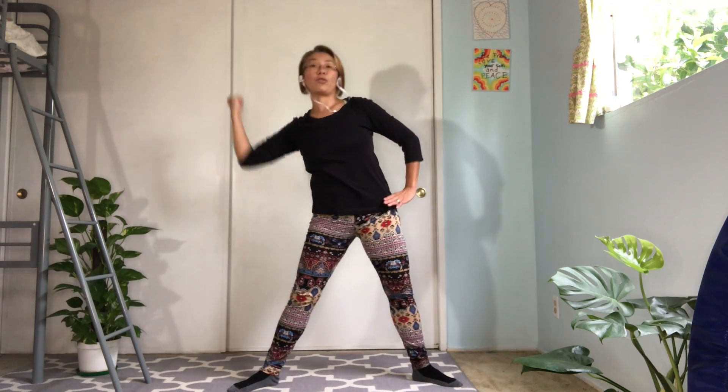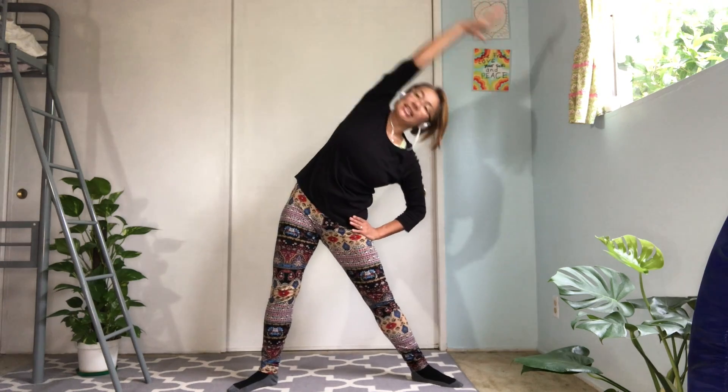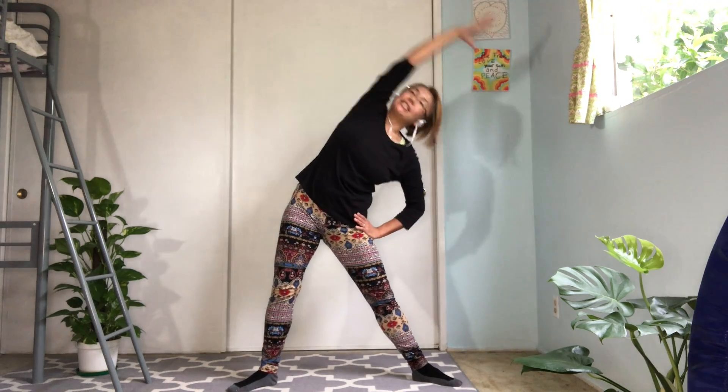And relax. Let's do side stretch. Reach your arms to the side and pull your elbow. Reach to the side and elbow and side. Elbow.